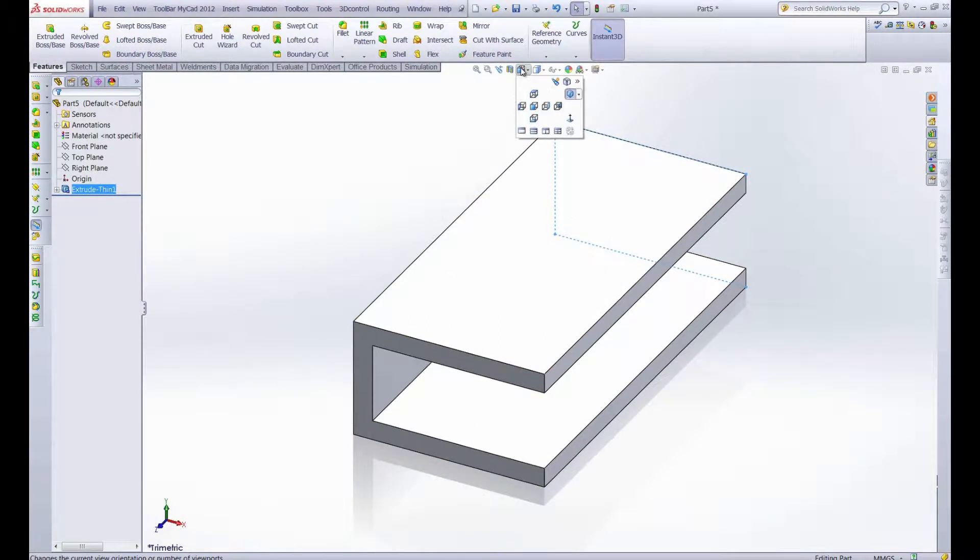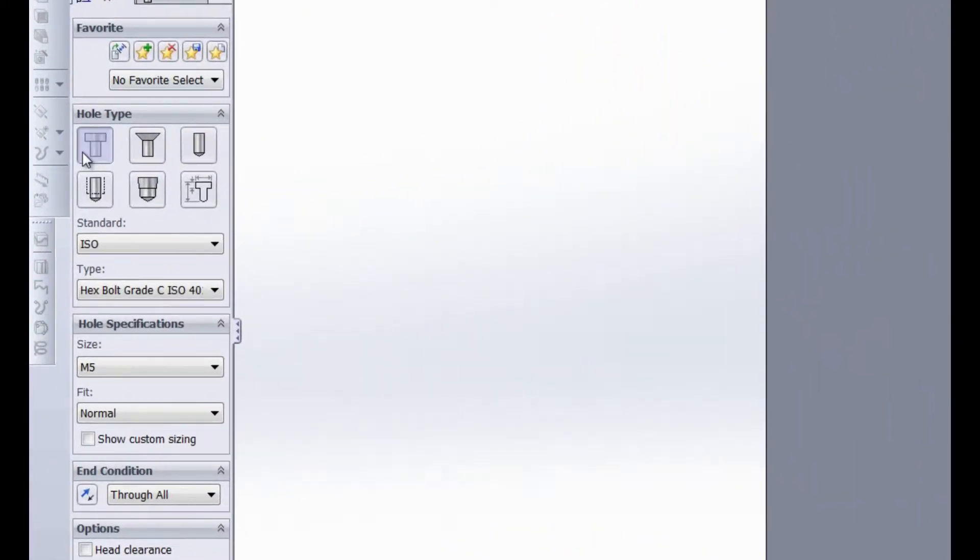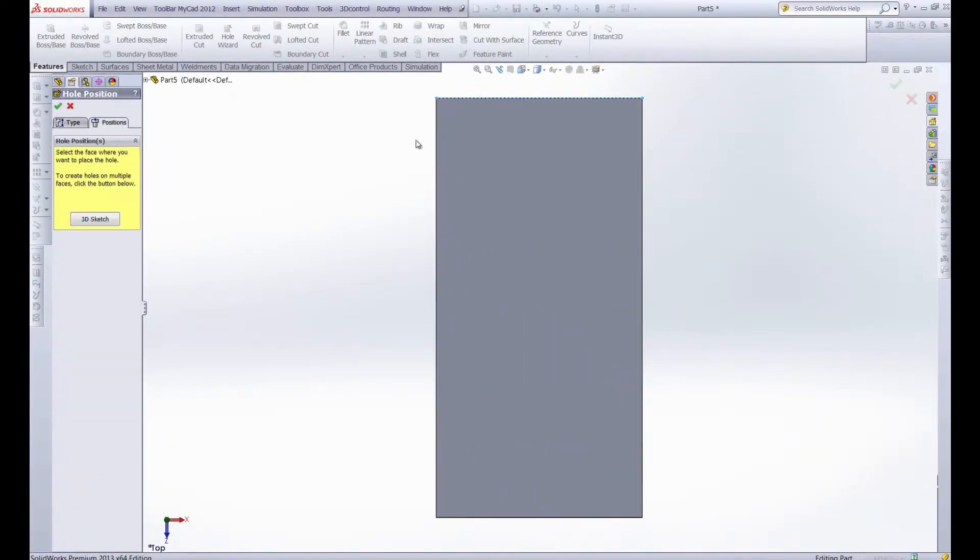So we're just going to grab our top view, get our hole wizard, and we're going to use the standard counterbore here. Let's go ahead and position them on this face — one, two, three, four — maybe start with just six holes.